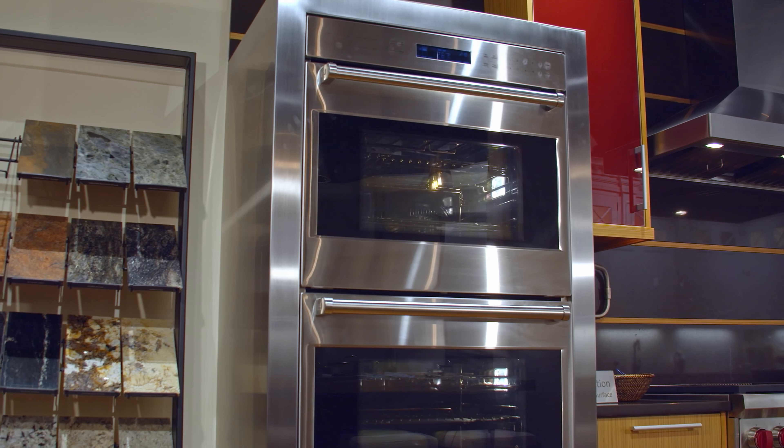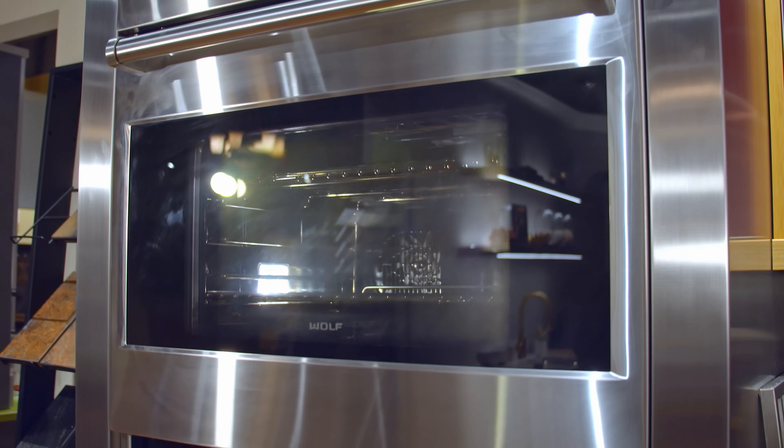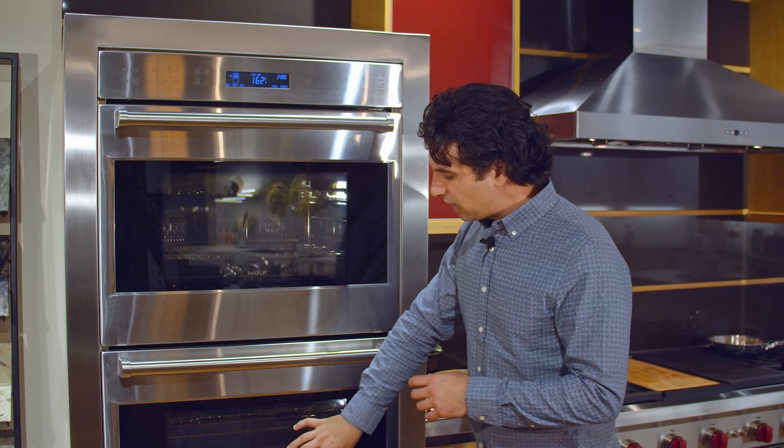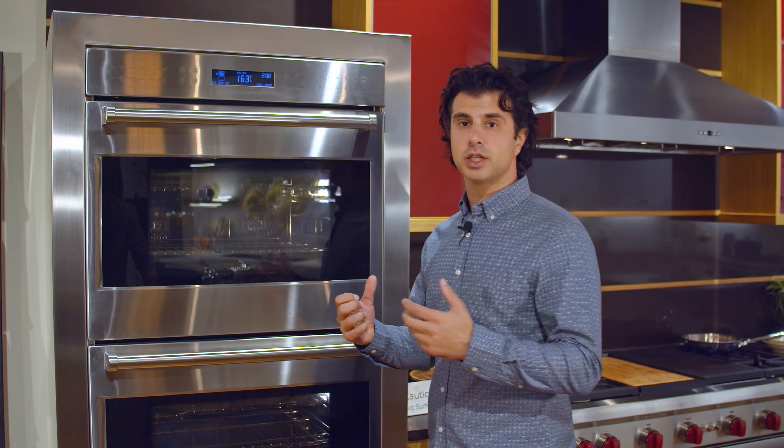Hi everyone, welcome back to Marsilio's Appliance TV and BBQ's page. Behind me is Wolf's 30-inch E-Series Double Oven. This is available in a couple of configurations — first being exactly how you see it here, the double oven. It's also available in a single oven. When you're buying it in a double oven, you're going to get a convection oven in the upper oven and a standard self-cleaning oven below.